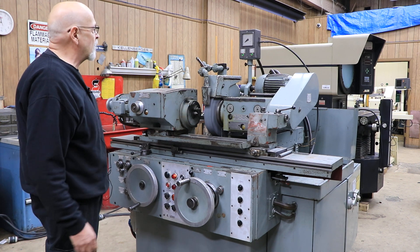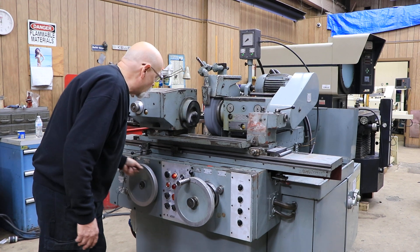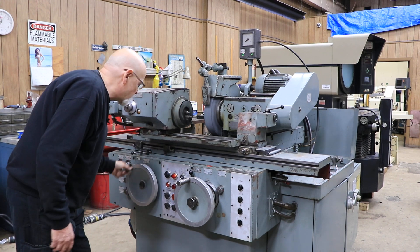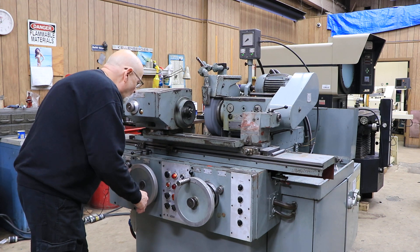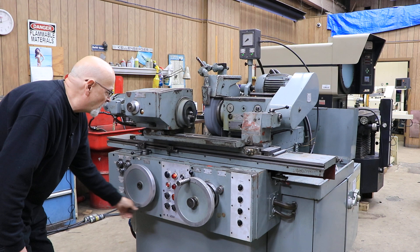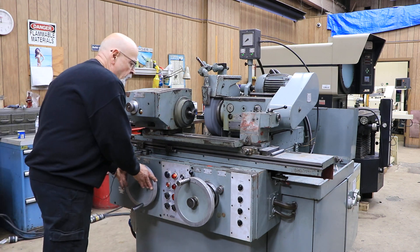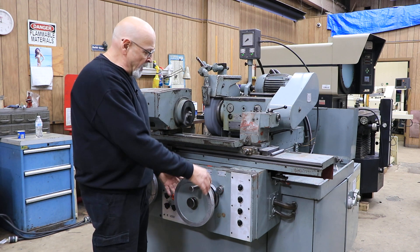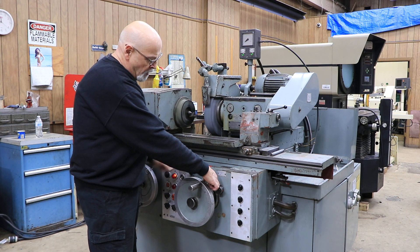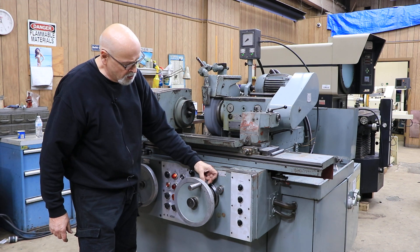There's also an automatic plunge cycle, but at this point you could use this machine by hand. You have two ratios with the hand wheel — you have the coarse, which is what I'm doing now, and one that's a little finer. The infeed hand wheel has a fine feed dial so that you can feed in very small increments each time.